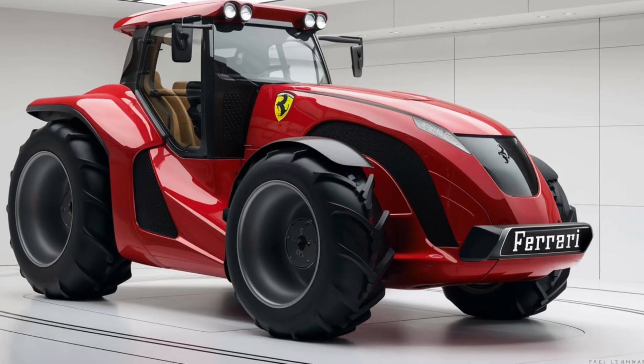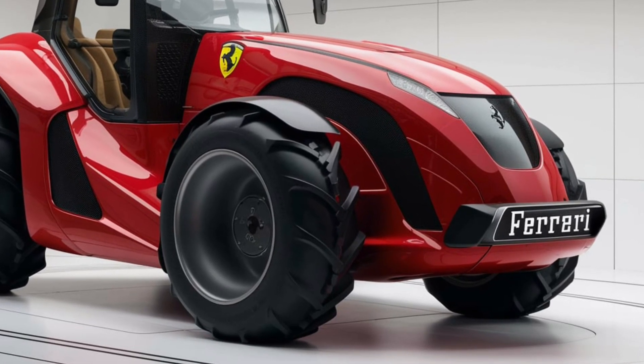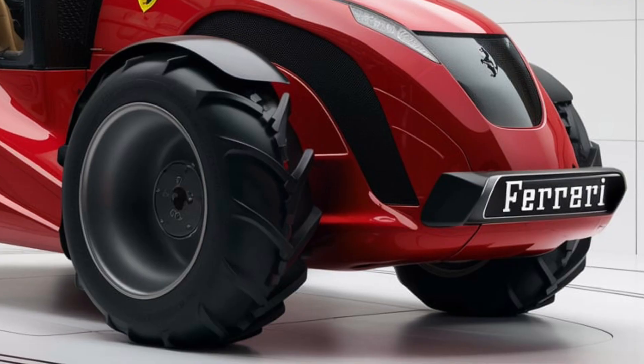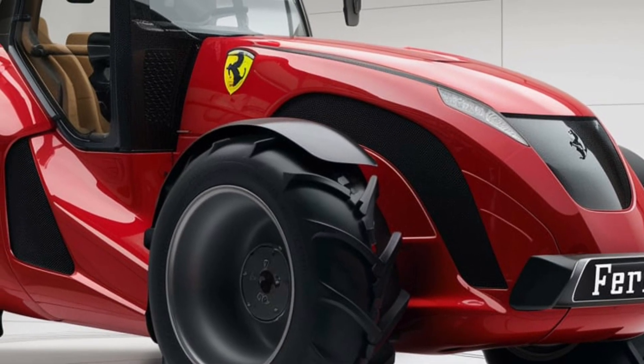Hey everyone, welcome back to the channel. Today we're diving into something a little different from the usual lineup. It's not a car or a bike, but it's definitely a machine that packs a punch. We're going to be looking at the all-new 2025 Ferrari Chromo 35.